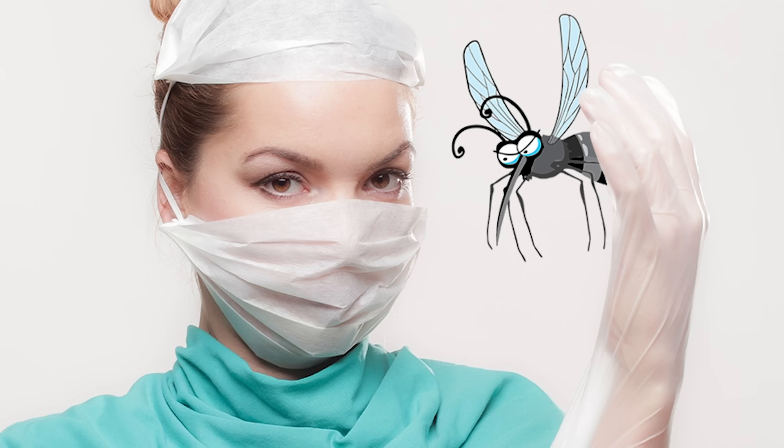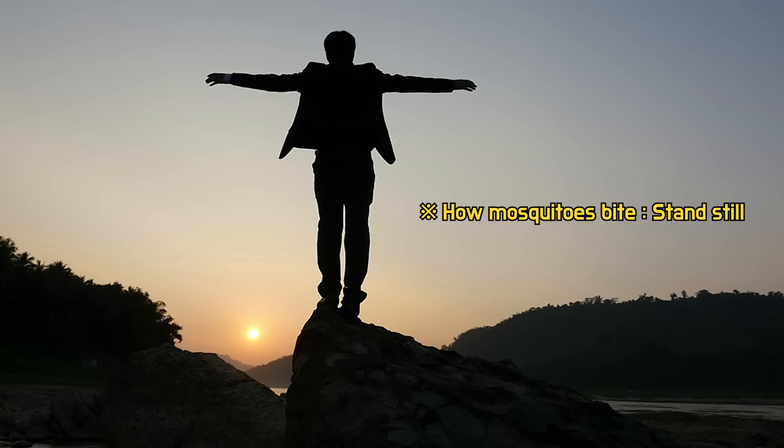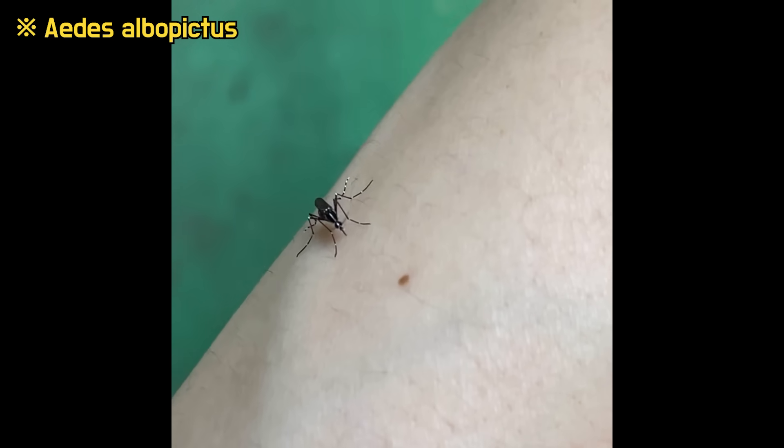Today, let's dissect a mosquito. Before learning about mosquitoes, I first let myself be bitten by a mosquito. And immediately, mosquitoes appeared.